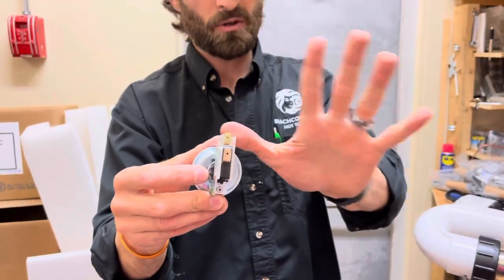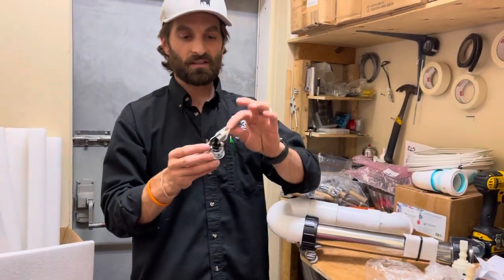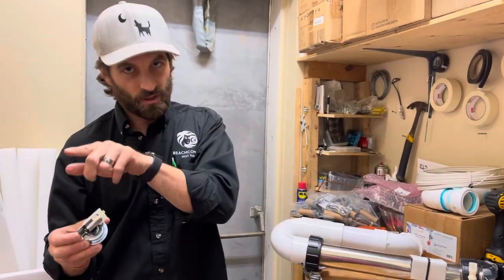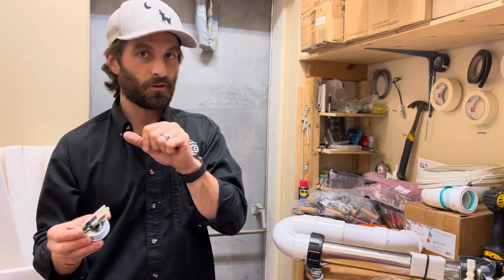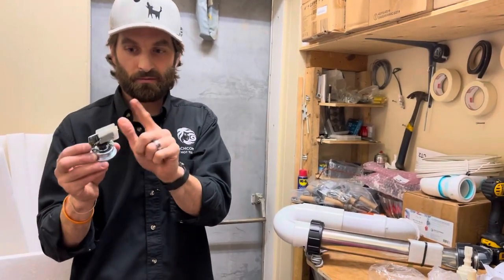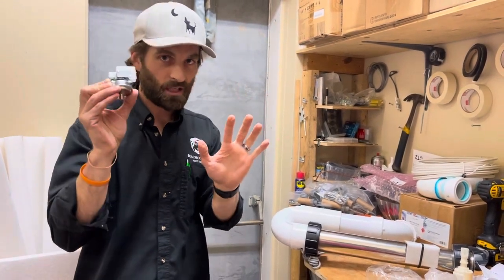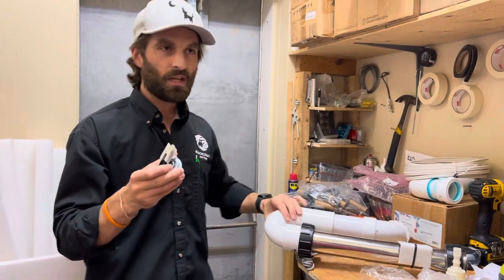If you don't know how to splice, we have a wire harness for less than $20 that you can purchase. It connects to the pressure switch and sits in exactly the same spot as your flow switch. You pull the little two-prong plug from your circuit board and plug in the wire harness that comes with your pressure switch, giving you brand new wiring and a brand new way to sense flow.